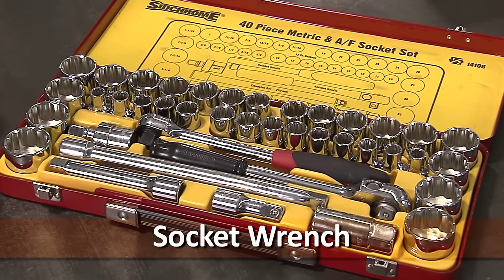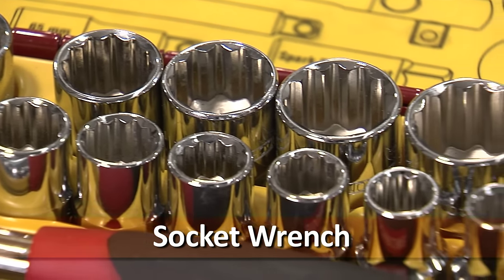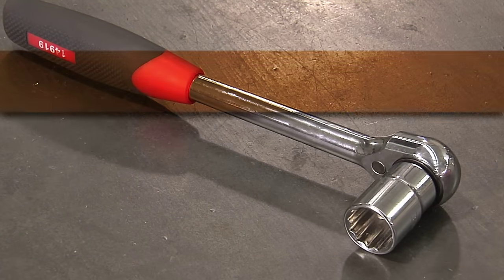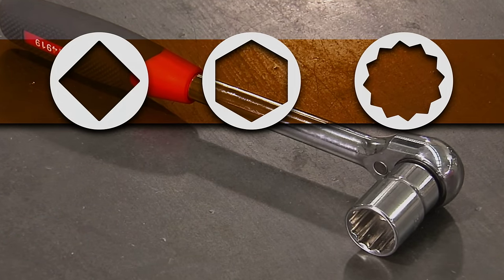Socket wrenches are versatile tools because of the wide range of accessories and adapters available. Their design, which incorporates from 4 to 12 points, allows for a number of engaging positions.